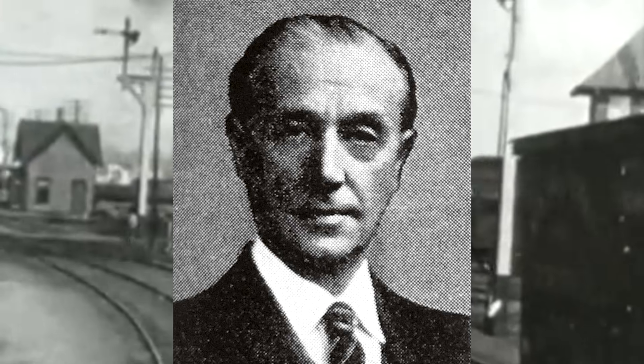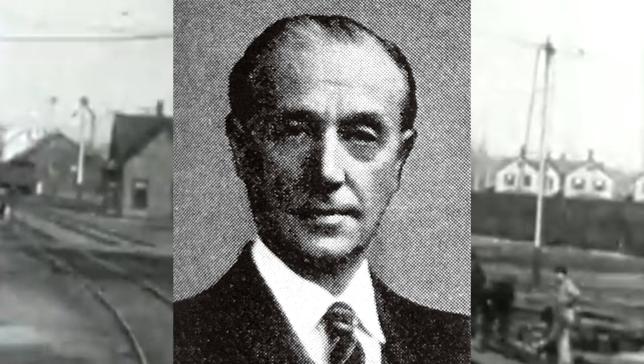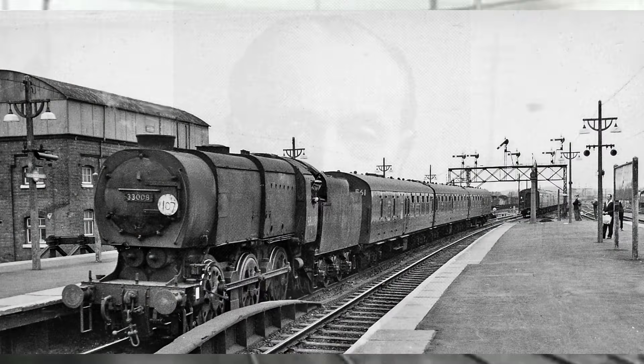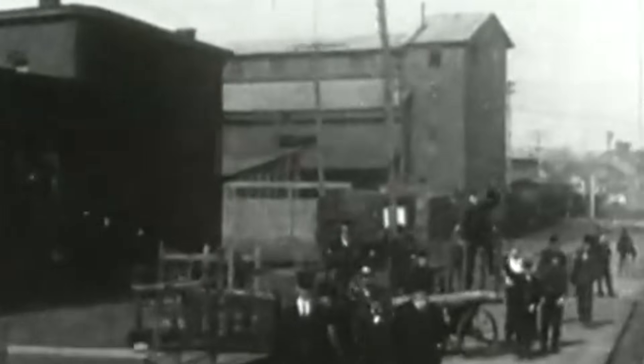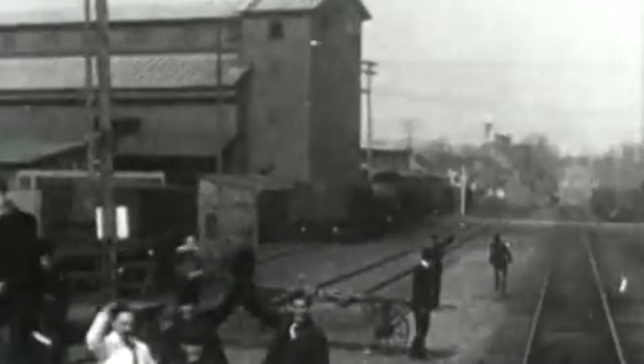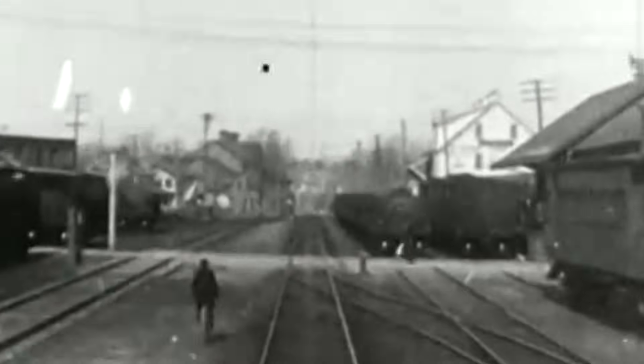That's just how he operated, and that's okay — I respect the drive. An example of a successful design of his was the SR Q1 class. While looking like something you'd made in Minecraft, this was an insanely good locomotive. But for every success, Bulleid did have his failures — mad science. And one of his failures was his attempt at his own valve gear.